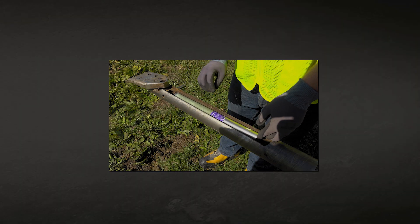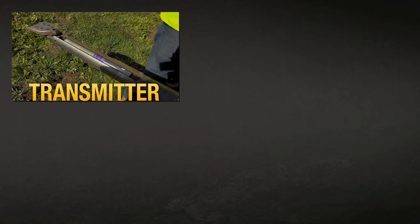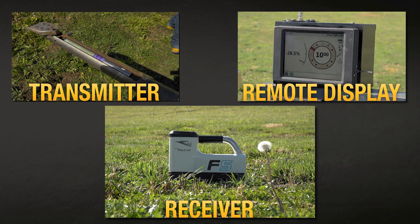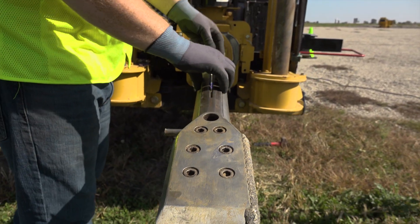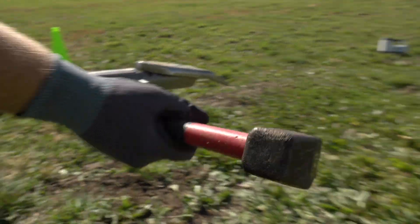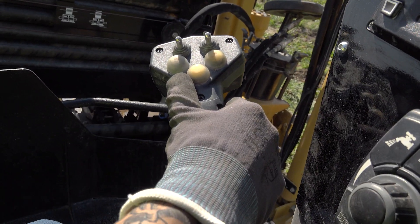This system consists of three main components: a transmitter, a receiver, and a remote display. The transmitter goes inside the drill head housing. It sends out a frequency signal with information about the drill head position, angle of the drill head, and drill head depth.